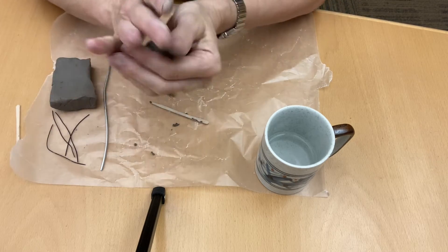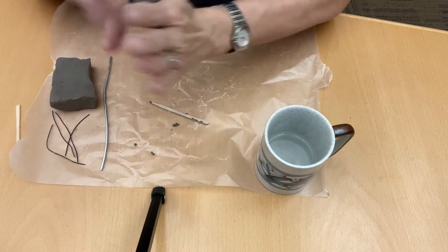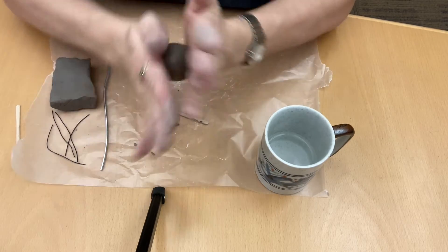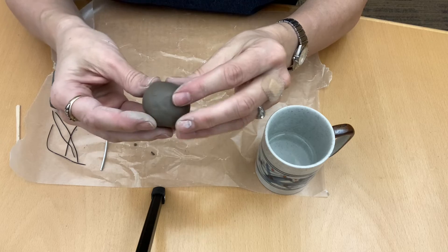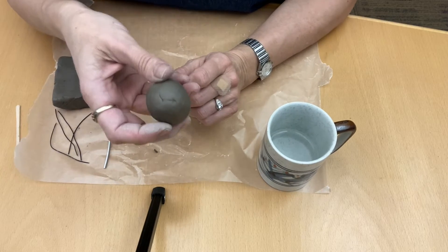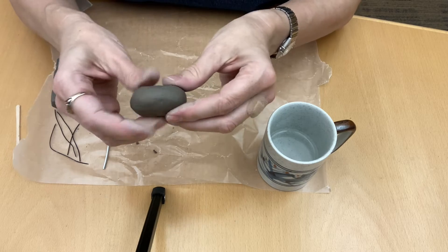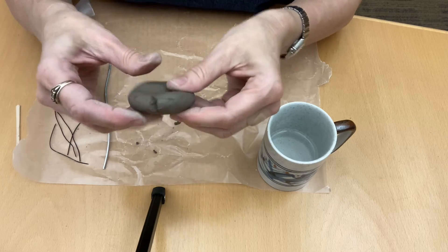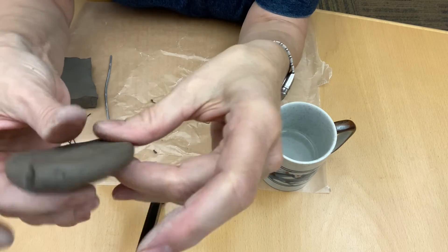We're going to make the classic mushroom — I see these out in the wild. They're probably poisonous, but you're going to take off a strawberry size or golf ball size piece of clay. You're just going to roll it into a ball and then smash it down into a flat disc. You can see it's cracking as I flatten it — that's okay, don't stress, we're going to use water to smooth that out.